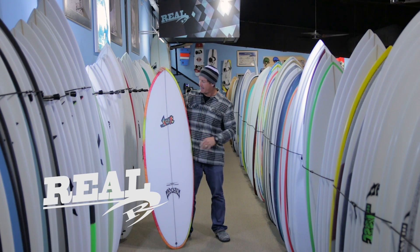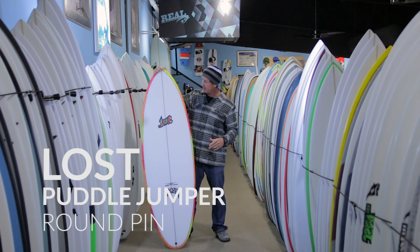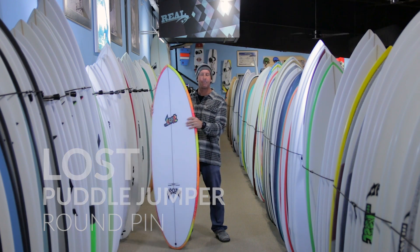Welcome to The Real Board Loft. I'm Tripp Foreman and this is the Puddle Jumper Round Pin from Lost Surfboards and Matt Biolas.